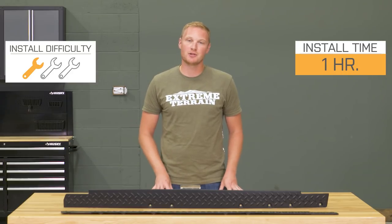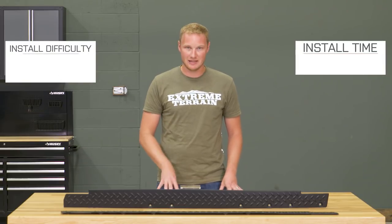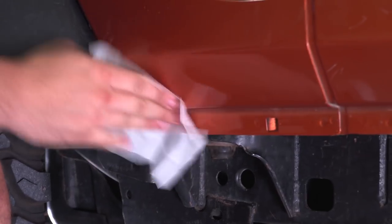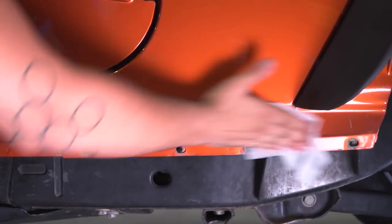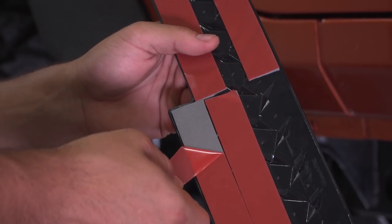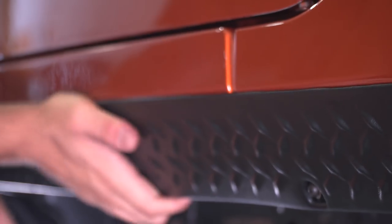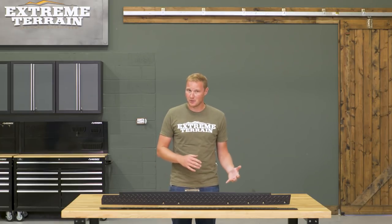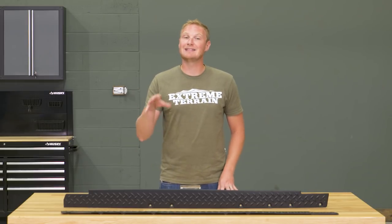The most important thing about installing anything on your Jeep with 3M adhesive is that the surface area is very clean before you attach the adhesive. Hold these up to the side of your Jeep, see where that 3M is going to make contact with the paint, and clean that area with a good alcohol-based cleaner well before you get started. Start all of the nut and bolt hardware through the pinch seam, then peel up the corner of your 3M adhesive strips, make sure everything's sitting where you want it, peel back the adhesive, and give a little pressure to get it seated exactly where you want it. Once finished, these are going to stay exactly where you put them for a good long time, and if you ever want to remove them you can do so without any lasting effects on the Jeep.